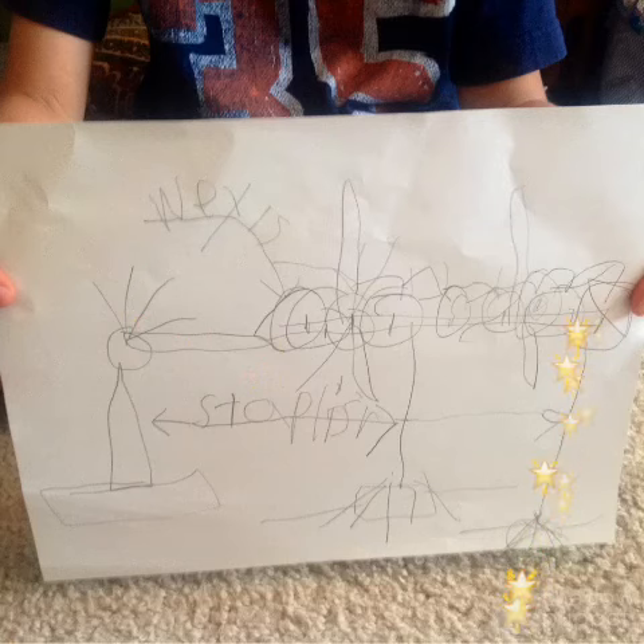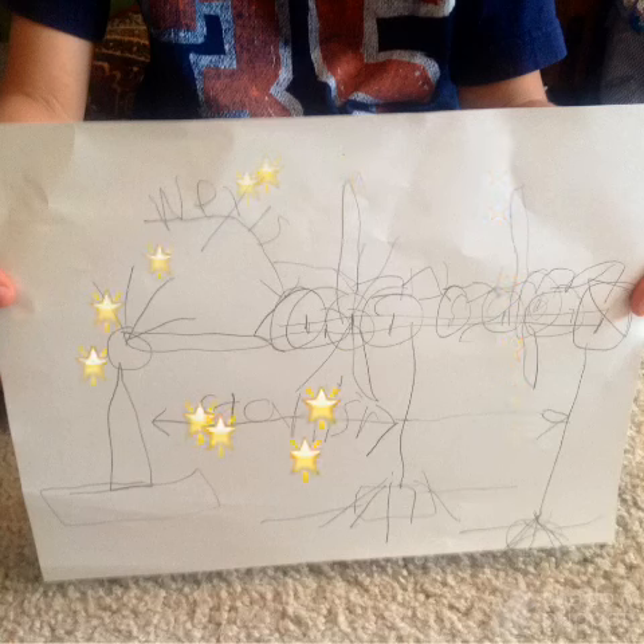So this is my drawing. This is the shaft that turns it, and these are the supporter things. These are the rotor blades. Let's get going — they're really cool.